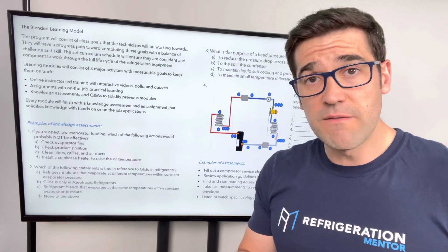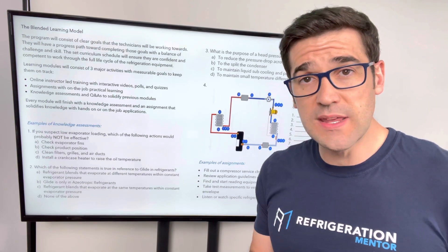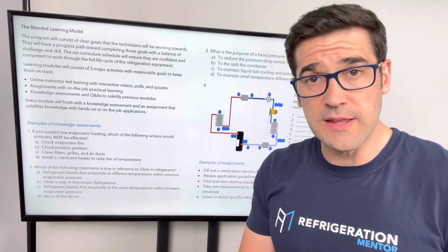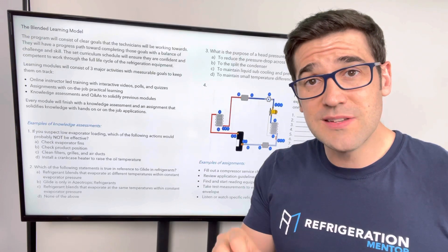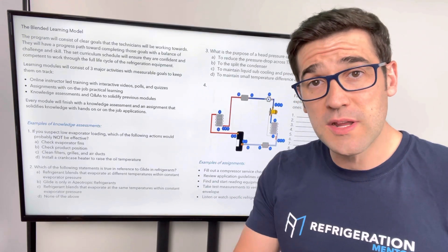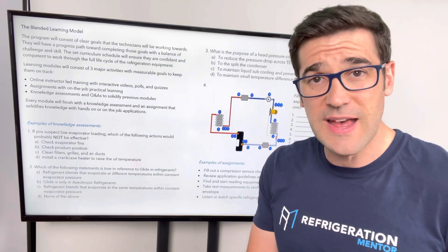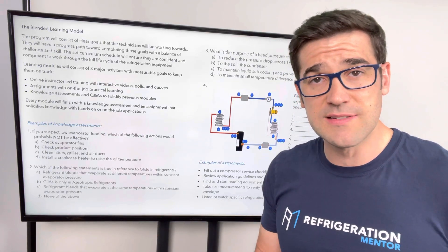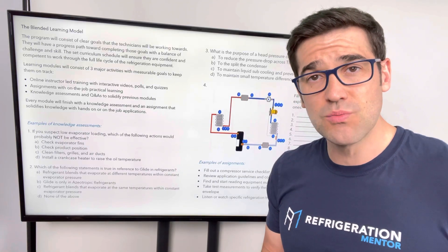It's going to be live virtual sessions with me, two to two and a half hours each week talking about different topics. You're going to have on-the-job learning. There's going to be assignments — there is work you've got to put in. If you want to get better, you need to do the work, putting the reps in. There's going to be polls, YouTube videos, podcasts. You're going to be building compressor checklists and service lists to really understand at a deep level how these compressors work.